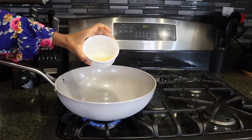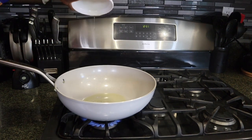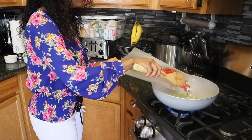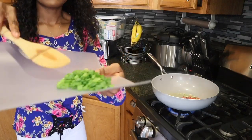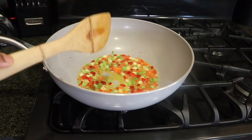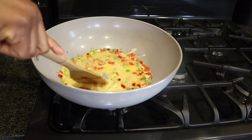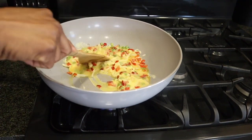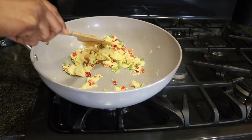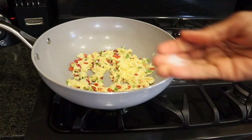I'll heat the wok just a little bit, then pour in the oil — you can use any type of oil, this is about three tablespoons. The oil is heated up, so I'm going to pour in my onions and pepper. I'm cooking on medium to low heat. Now I'm adding my egg — you want it to come out looking a little scrambled, not like a flat pancake. Just a tiny pinch of salt.